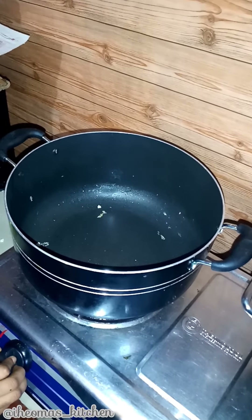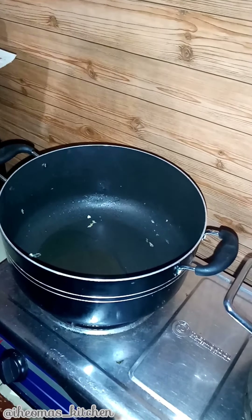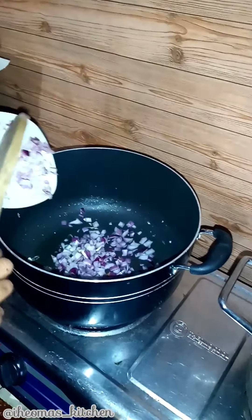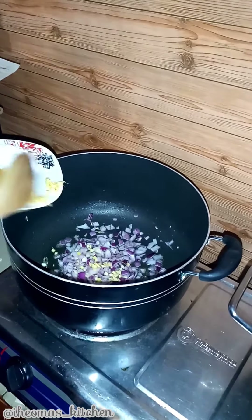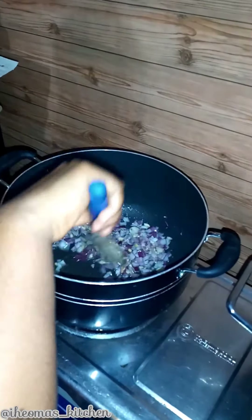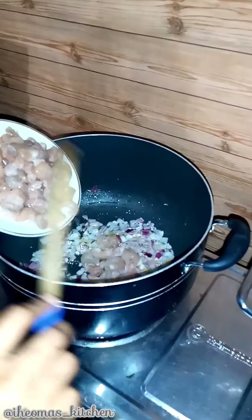Over high heat, heat the remaining two tablespoons of soy oil, then add your diced onion, chopped ginger and garlic, and fry for about 30 seconds. Next, add shrimp — this will be cooking on both sides for about five minutes.